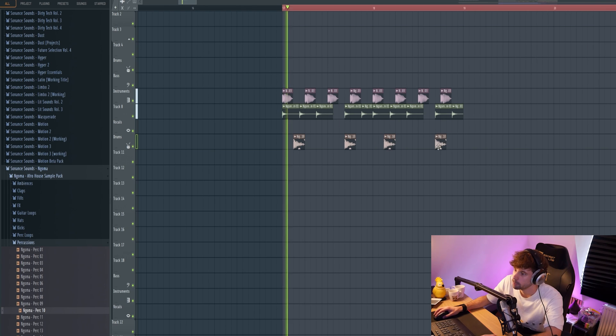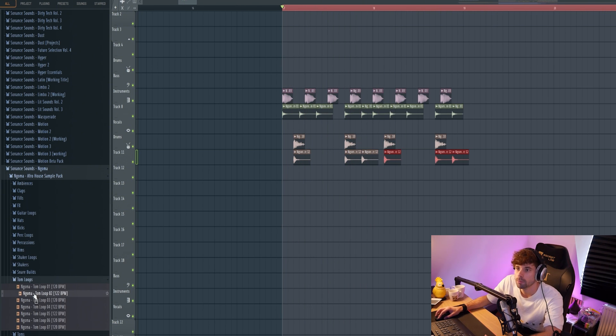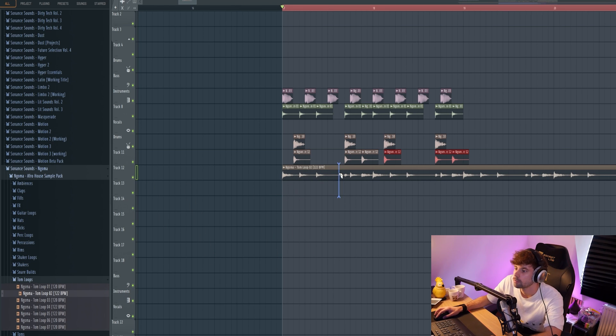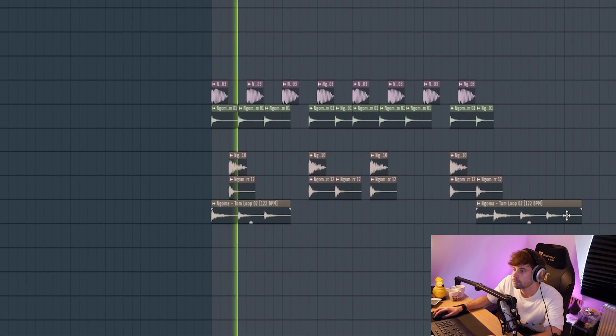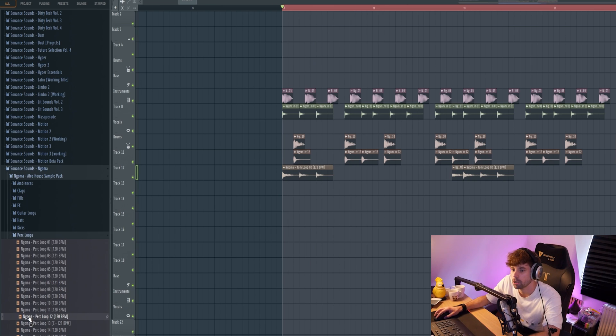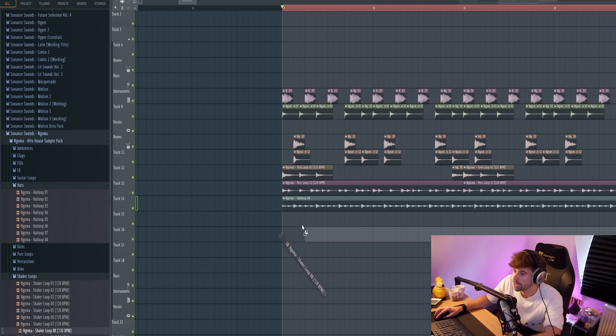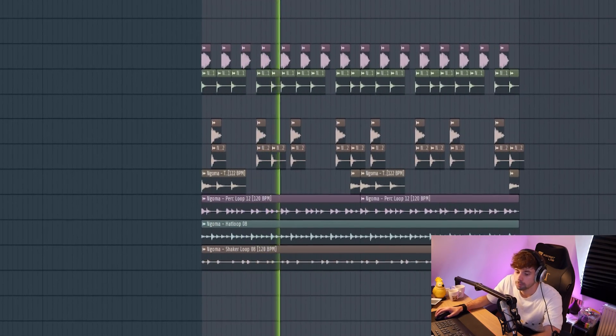I think the tom will sound better at this spot. Then just layer it with a higher percussion like this, and layer it with a tom loop and cut it up like this. Turn it into a 4-bar loop and layer it with some more percussion loops — this one will add some groove for sure. Add some hi-hats and shakers. Yeah, that's solid.